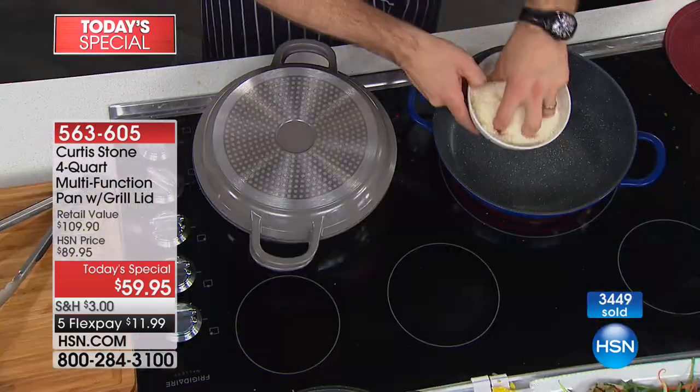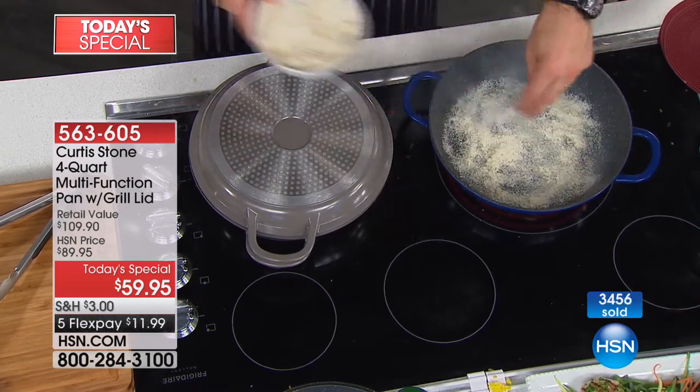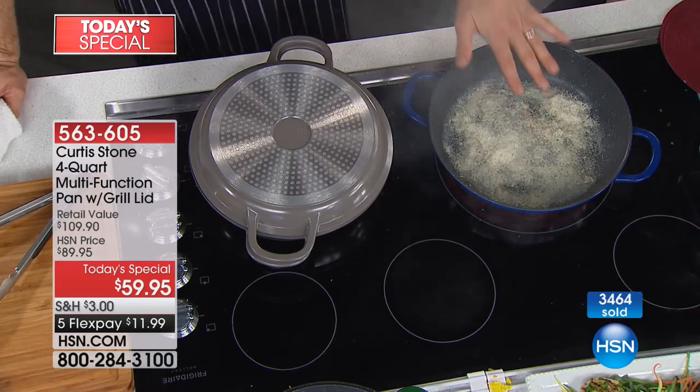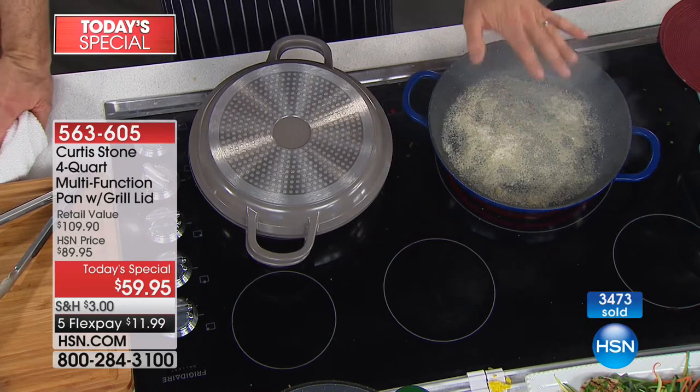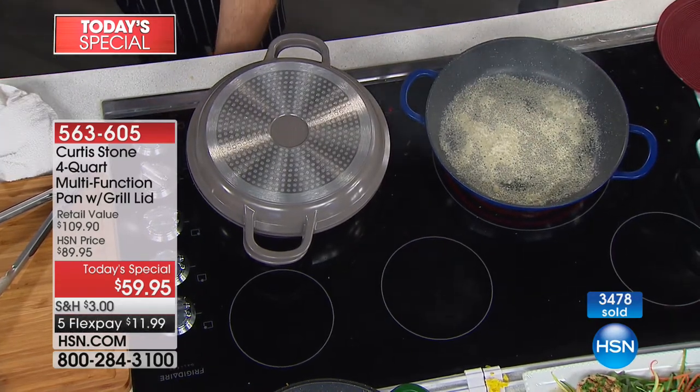I've got some parmesan cheese and I'm going to throw it into a nice hot pan — a beautiful hot skillet. I'm going to let this burn. I'm going to let it get black before I wipe it out, because I want you to see just how simple it is when something goes wrong.